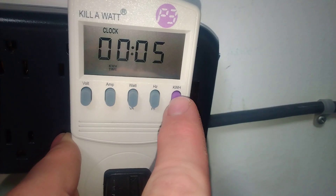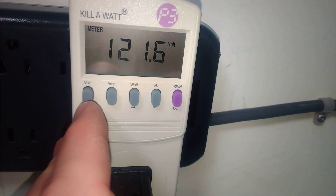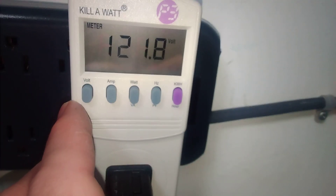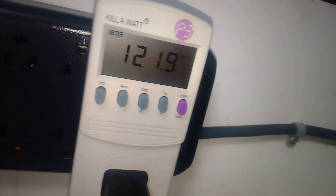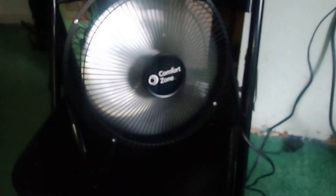Okay, so this has been running for five minutes. I'm trying to make sense of this — I'm sure that it does make sense; this is my first time using this meter.